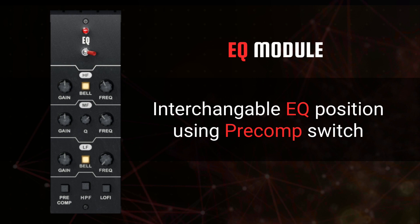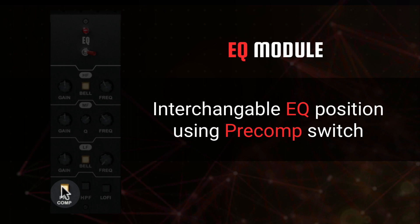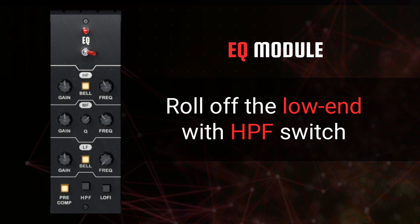By default, the EQ is placed just after the compressor. By using the pre-comp switch, you can change the position of the EQ module to come before the compressor. There are also options to roll off the low end with the high-pass filter switch, or to apply a lo-fi telephone-style effect with the switch labeled lo-fi.